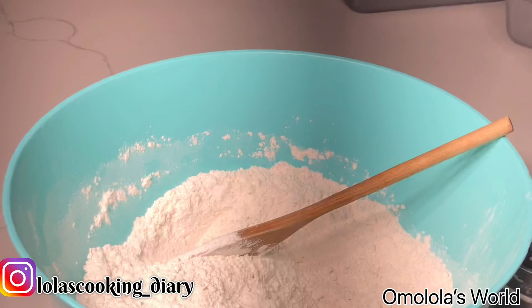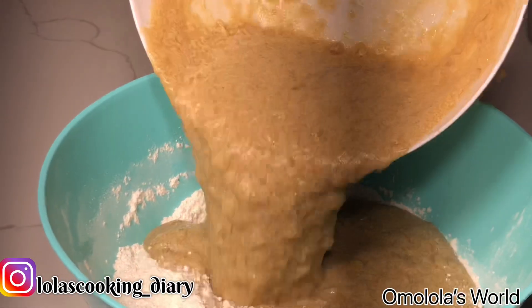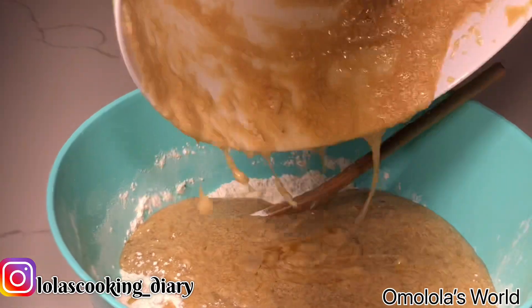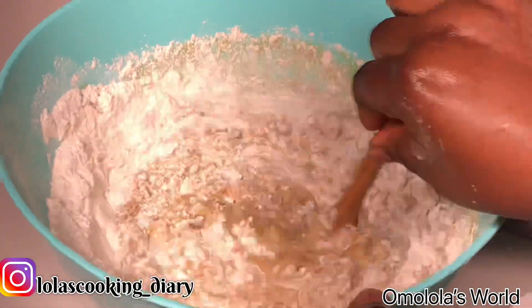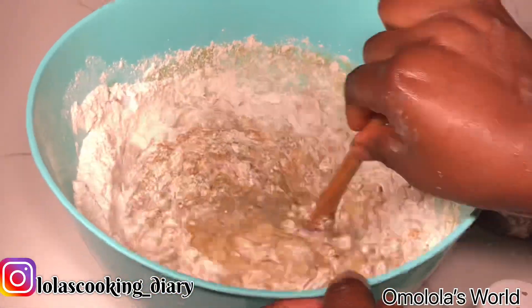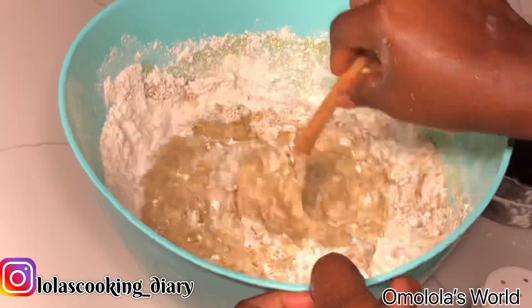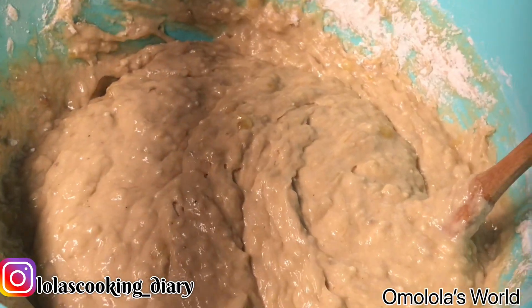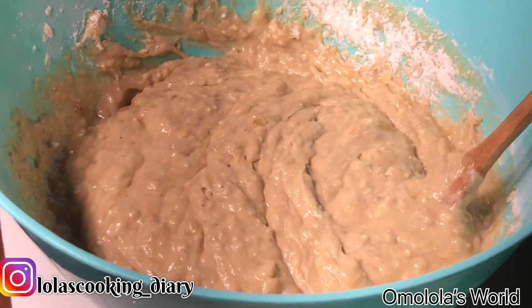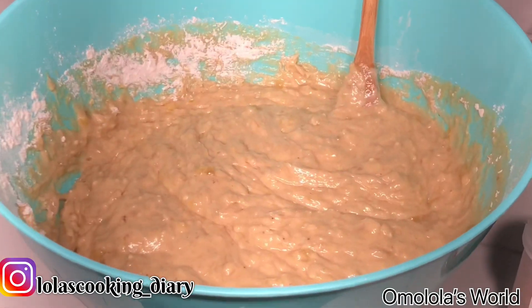The next thing you want to do is pour all the wet ingredients into the dry ingredients and mix it together with a wooden spoon. While doing this, make sure that you've already oiled your pans. You can use a spray, butter, or oil — it doesn't really matter what you use, just make sure that your pans are oiled.